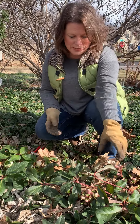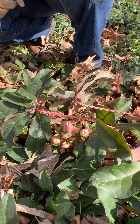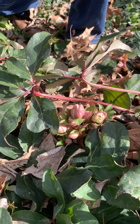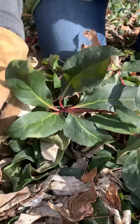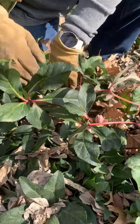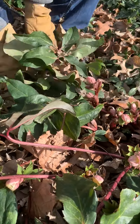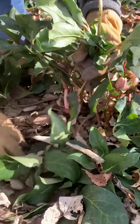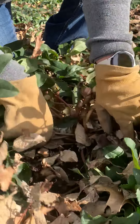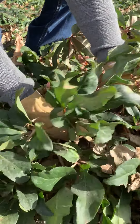One thing I'll recommend when working with these types of hellebores is wearing gloves, because the edges are sharp — and especially when the leaves turn brown and die, they're almost like little razors. That's why I always wear gloves. I'm just going to go ahead and get started cleaning out the dead leaves. A rake might make this easier but I think it might shred the flowers, so I think I'm just going to go in and shake the leaves out with my hands.